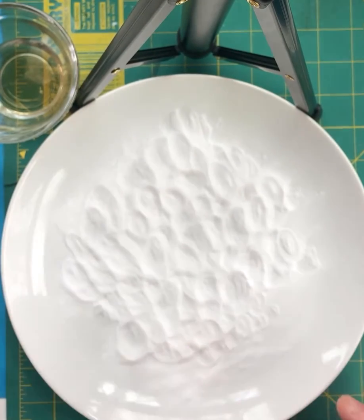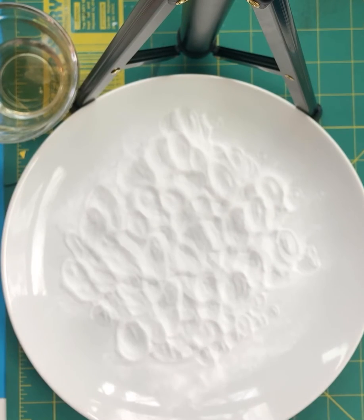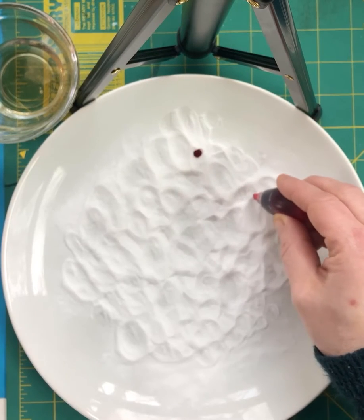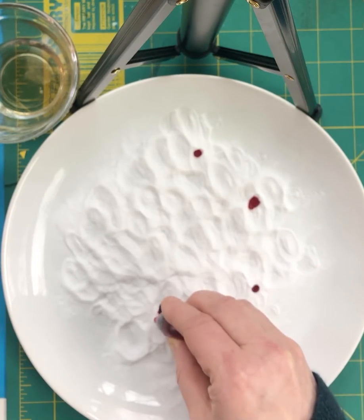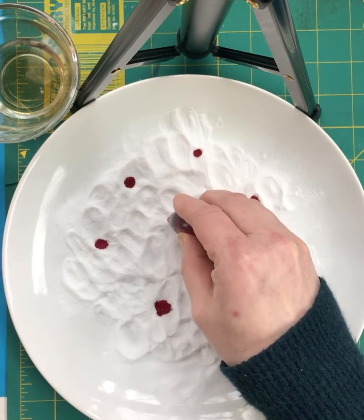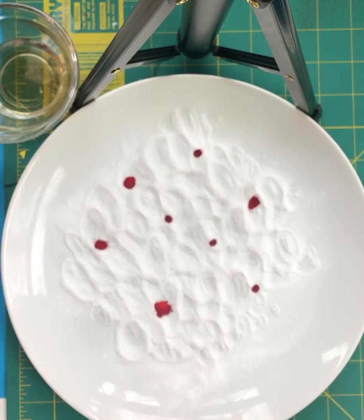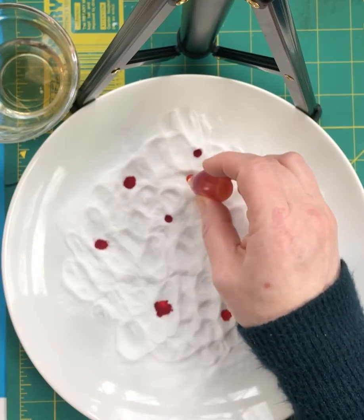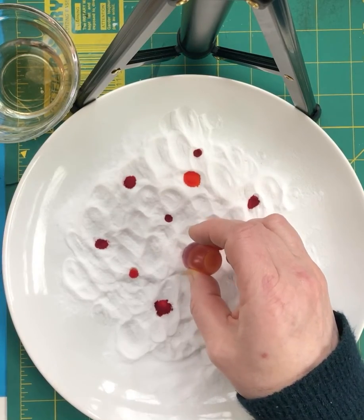I probably put about maybe four tablespoons, not a ton. I'm going to put some drops of color on here and it'll sink in. I'm not using a plate that I love — it'll wash off the plate, but just in case you don't want to use a favorite plate. So here I've got some drops. I'm not going to do a lot of green because when the red and the green mix together it's going to be an ugly brown.